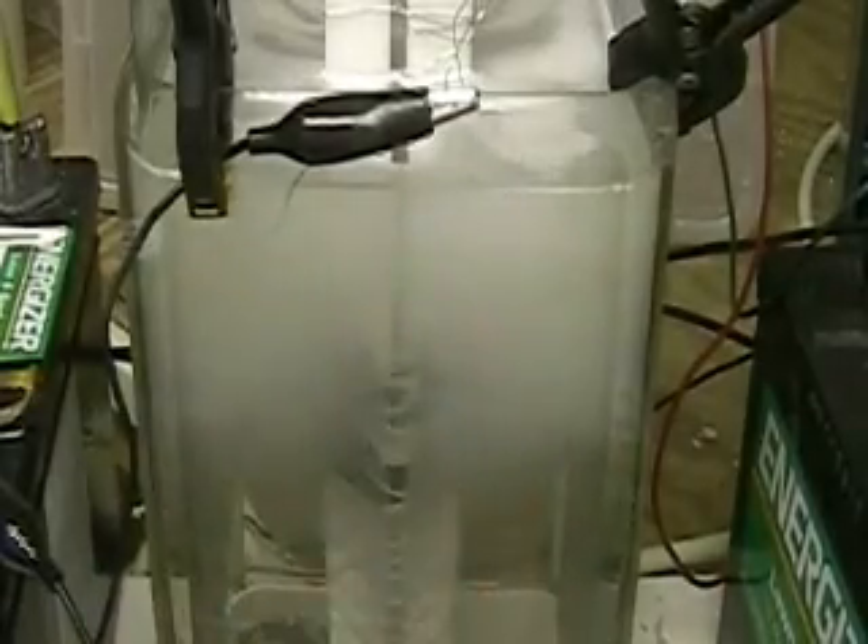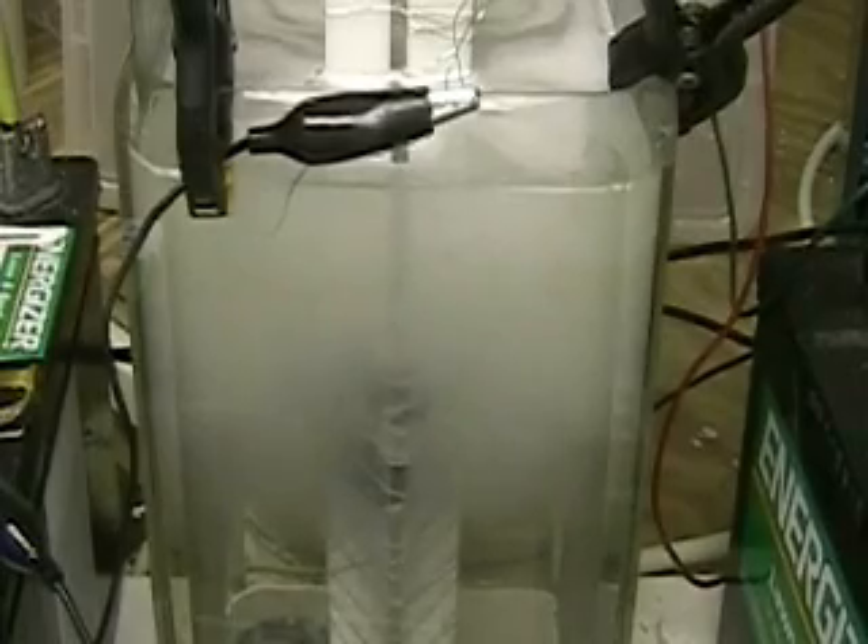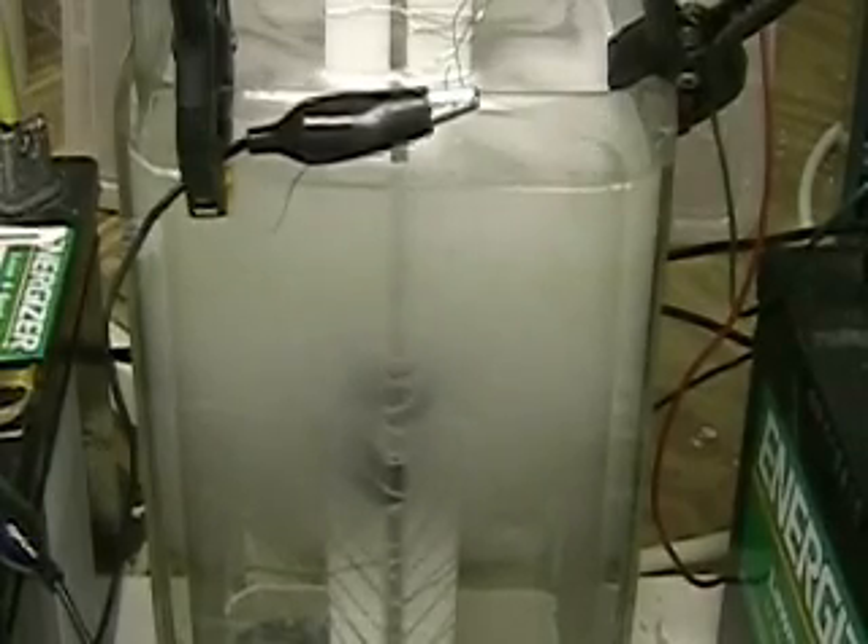The neat thing about this particular cell is that since all the hydrogen is coming up from the center, you've essentially separated the hydrogen from the oxygen. The oxygen goes to the positive plates on each side.